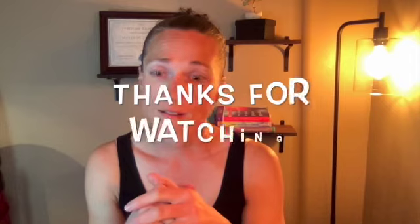So give this a try and see how it goes for you. Let me know — this is just a quick, mini, concise tutorial. Let me know if you have questions and hopefully we'll talk to you soon.